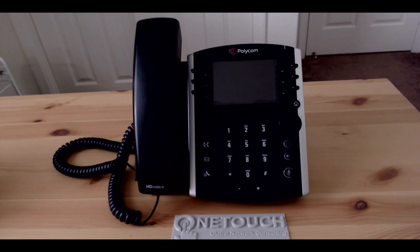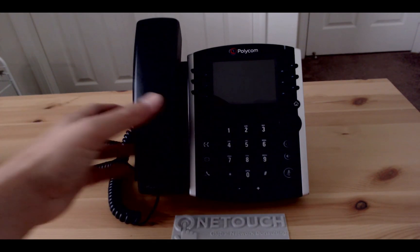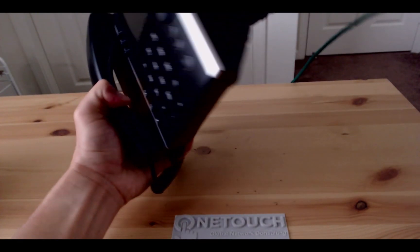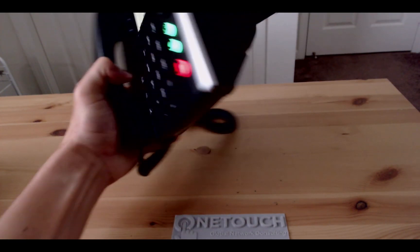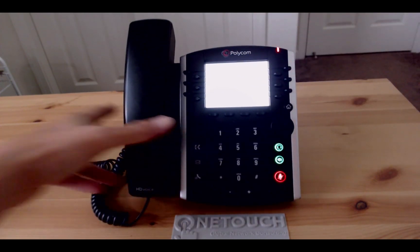Because we're using a PoE switch, all we need is to plug our LAN cable into the LAN port and that will power up the phone and begin its booting process.